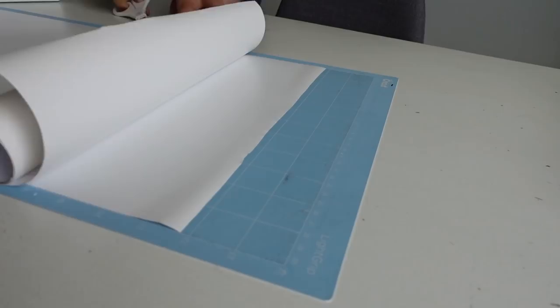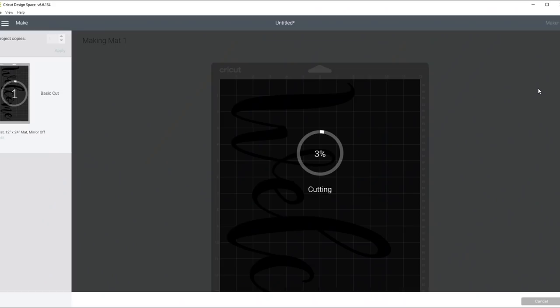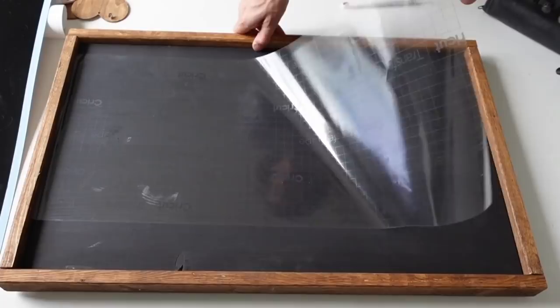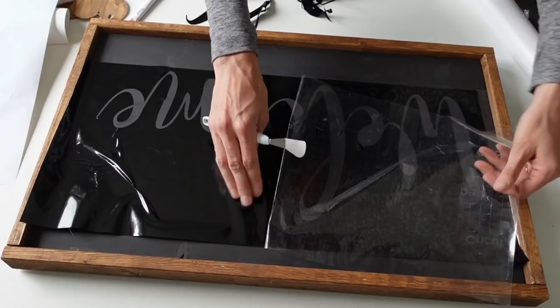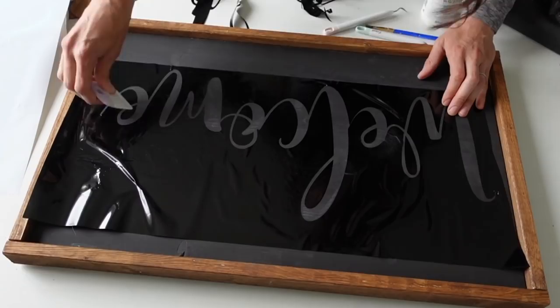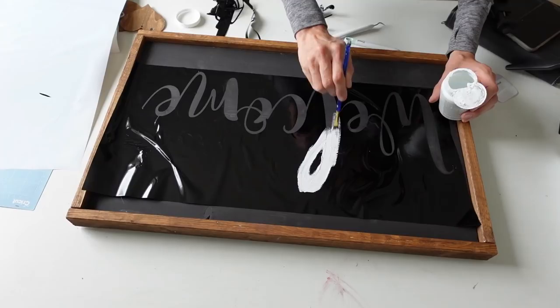I'm using removable vinyl and a light grip mat, cutting the vinyl to the size I need. In Cricut Design Space I typed out the word 'welcome' in Magnolia Sky font, then selected the vinyl material and hit the blinking C button — it does all the cutting for you. I then transferred the vinyl using transfer paper, de-sticking it a little first so it's not too sticky when removing. Apply it to your project surface, remove the transfer paper, and save it — it'll work a couple more times. If any letter pieces come off you can just reapply them.